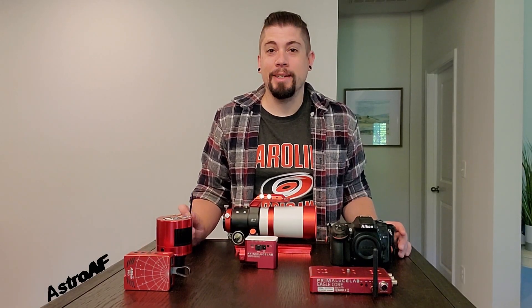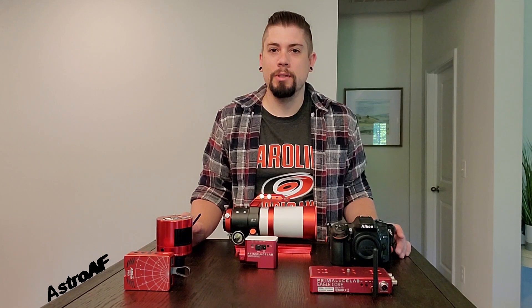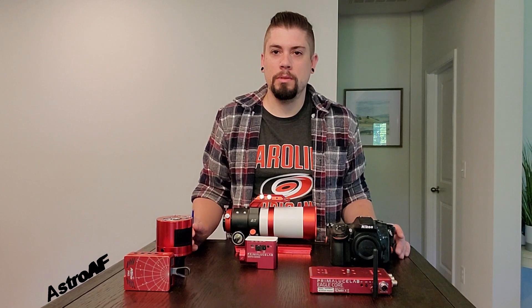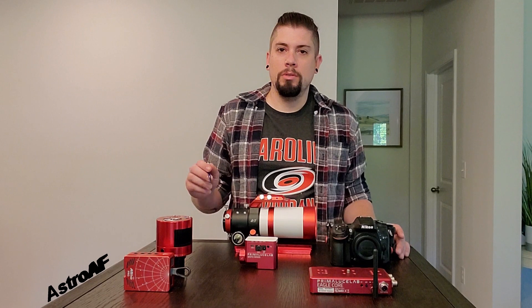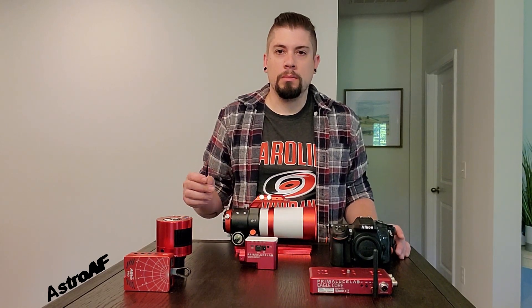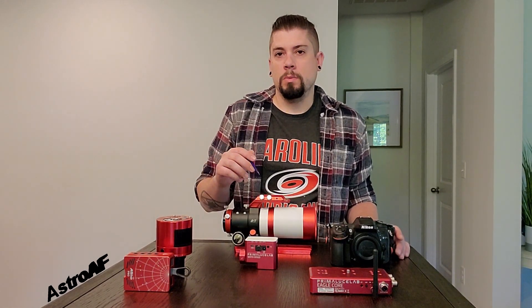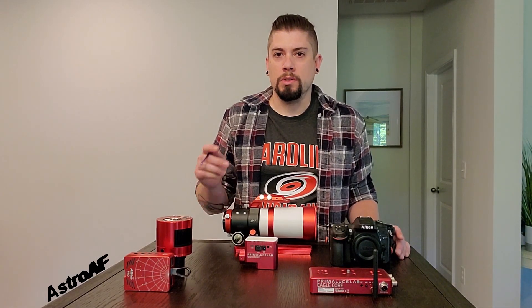Hi everybody, welcome back again to Astro AF. I'm doing a follow-up video right away to my breakdown star tracker rig. This is actually going to be a comparison video of the ASI Air Pro and the Eagle Core. There are some key differences between these two units that are going to most likely sway you in which direction you're going to go for purchasing each of these.